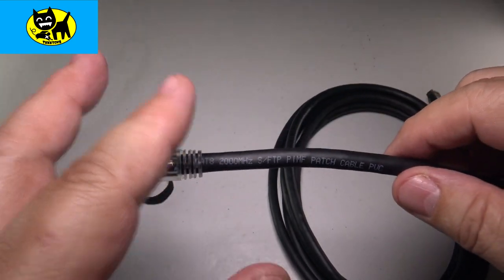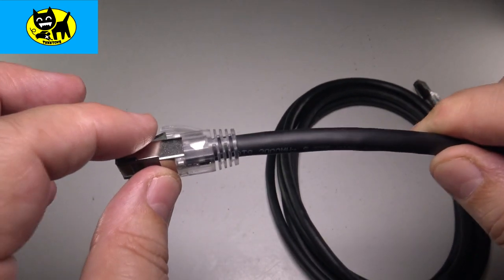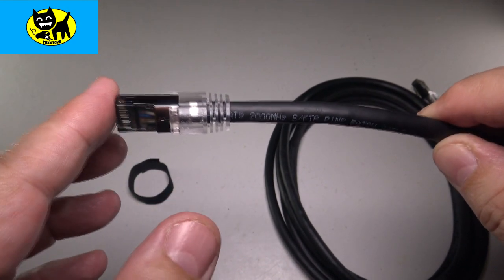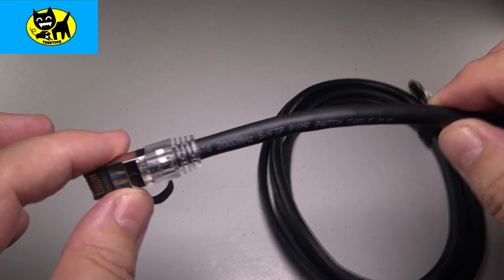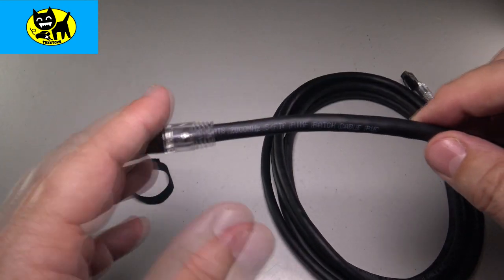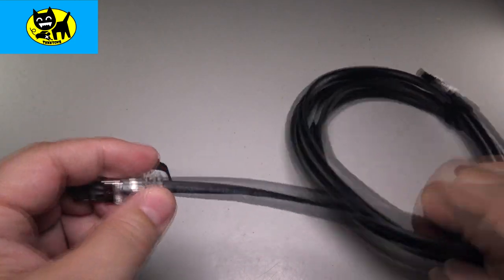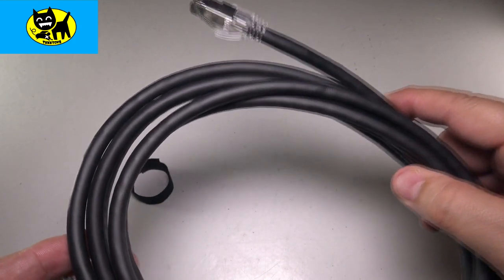As far as being able to transmit a lot of data, this thing is really second to none. This Cat 8 performance cable can transmit data at 2,000 megahertz and is capable of up to 40 gigabits of data — which is incredible speed. This is everything you're going to need. If I was making a server, this would be a cable which could very well suit me for business applications.